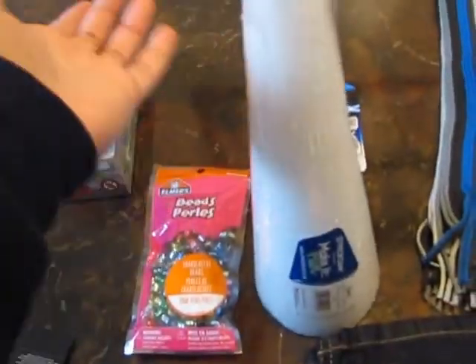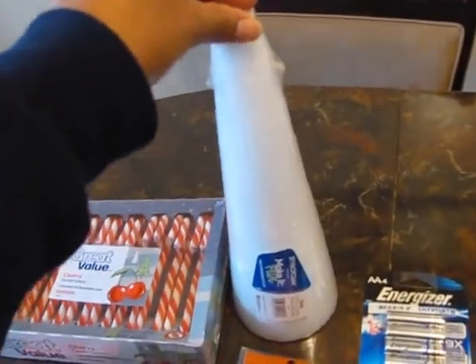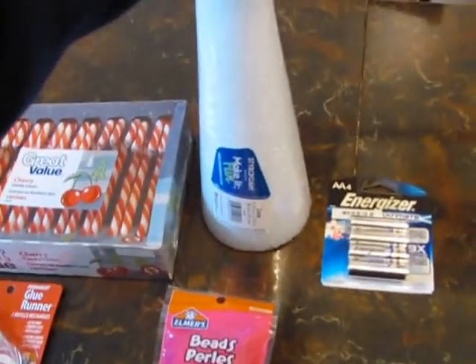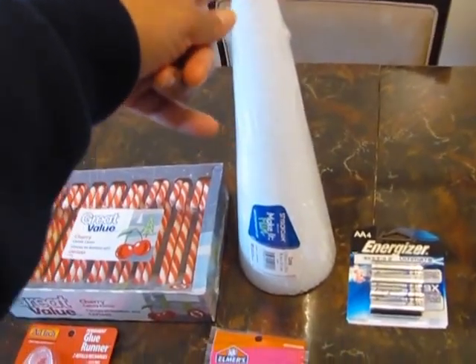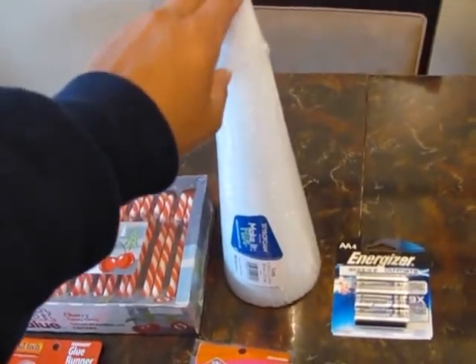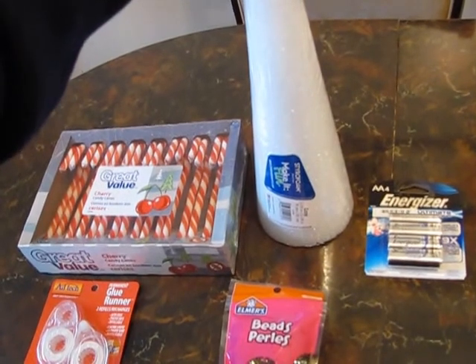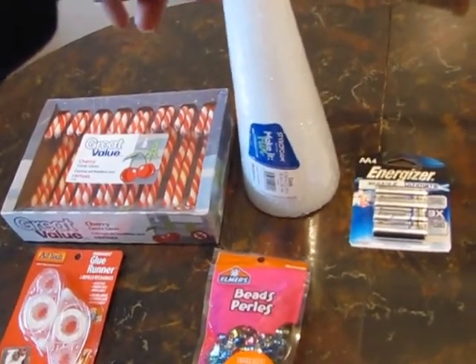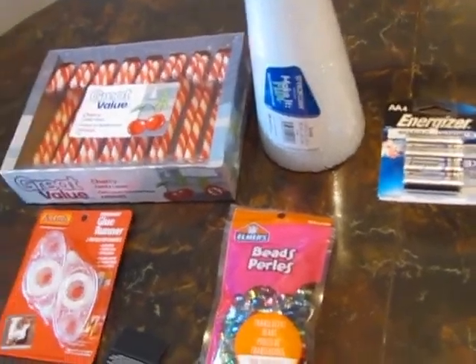Then I bought the foam cone for the ornament tree I'm going to make — you saw the ornament balls from the dollar store. I'll probably have to cut it down to size; that was $5.97. It will still be much cheaper to make the ornament tree than buying one ready made, since they're like $30–$50 in the store for this size. I'm going to make it for about $10.50, or $11.50 if you add in the glue.